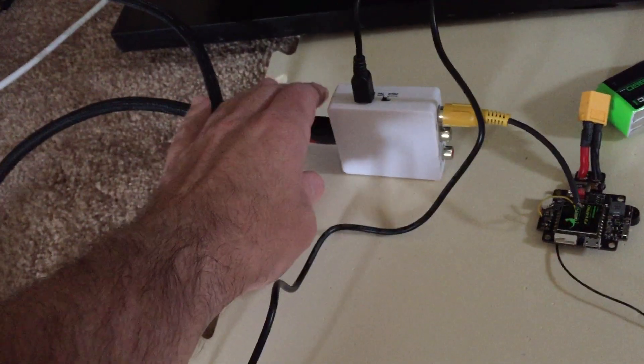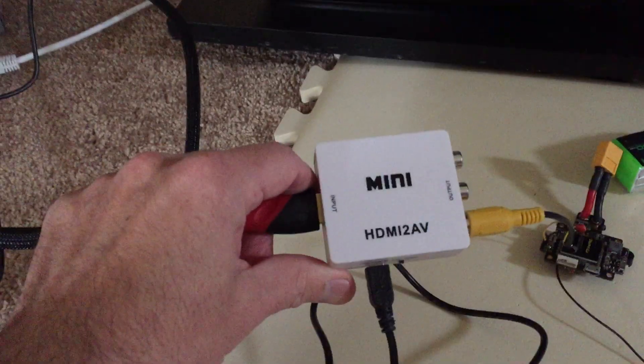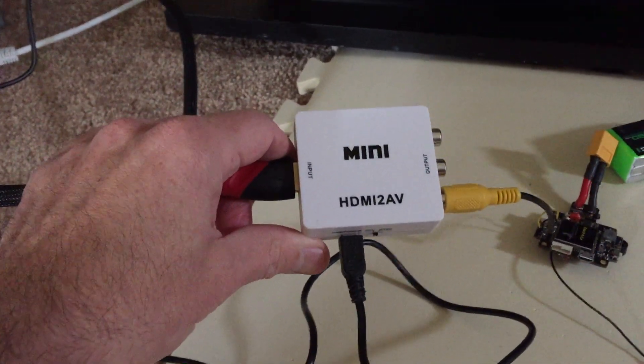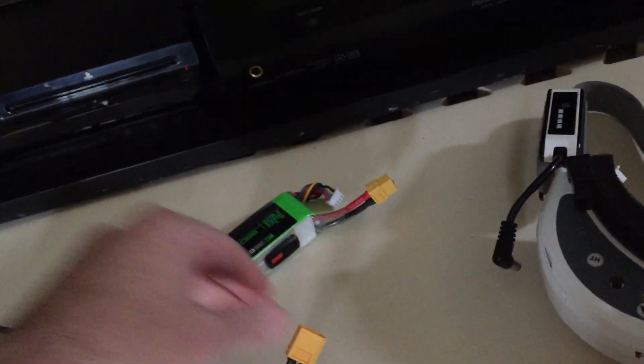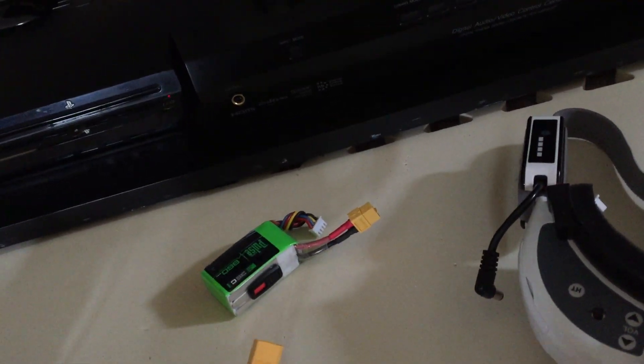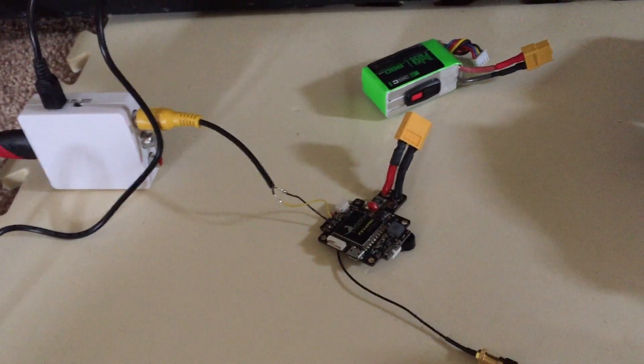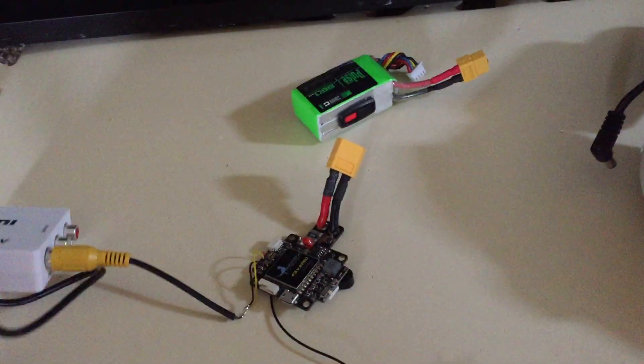What you want to do is go from your PC HDMI port — you can see this cable right here going to the back of the computer — coming out and going into the converter. Then you can use an old flight controller if it has video on board, or you can find an older VTX and wire that up directly to this adapter.